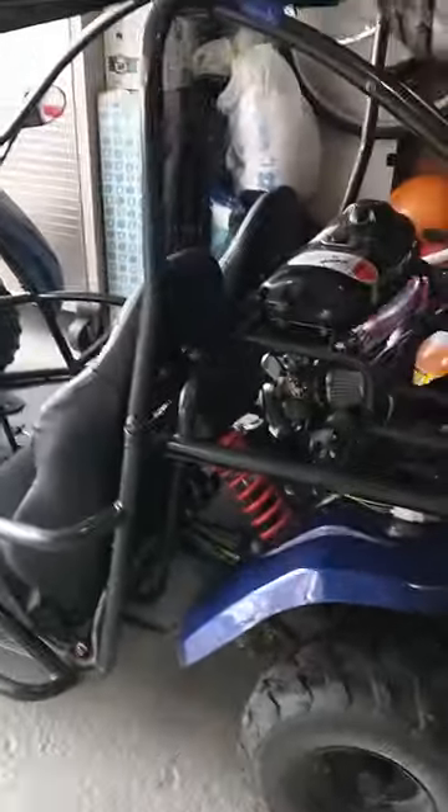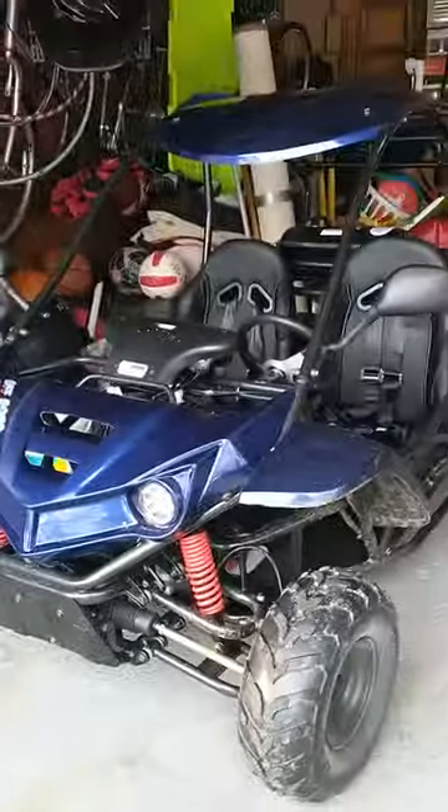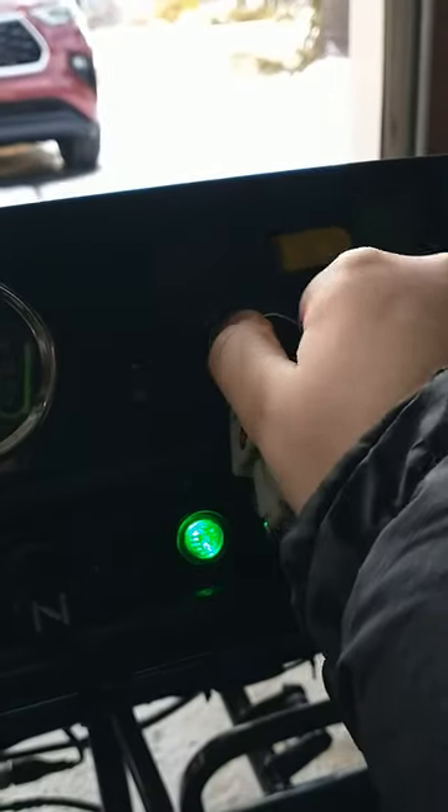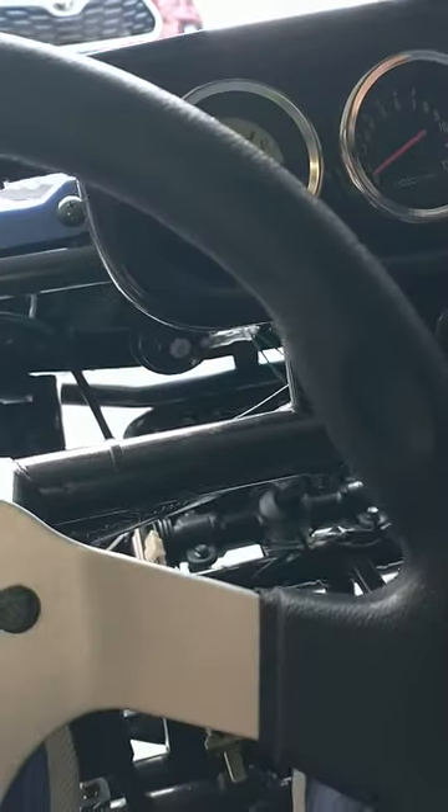What's up guys, welcome back to another video. Today I'm going to be doing a startup video on the T-Rex go-kart. I did a couple videos where I rode it and reviewed it, but I haven't done just a plain startup video, so I'm going to do that today. I'm going to get in it, put the key in, turn the battery on, and then press a little bit of gas when I start it because it starts up a little easier that way.